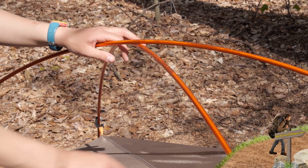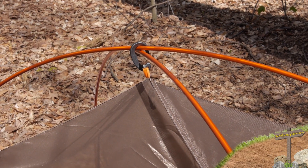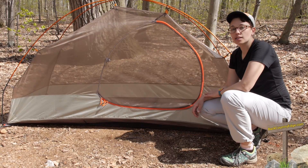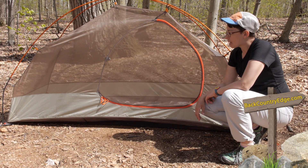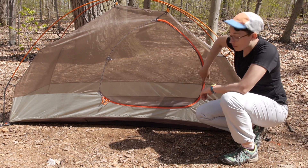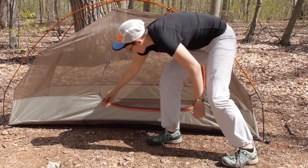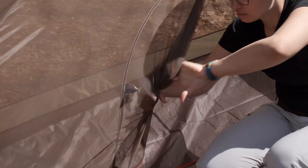Along with the simple design of the poles, you have clips on this tent which make it really easy to set up. You don't have to fumble with sleeves or anything like that — you just use these clips to attach the poles to the tent. And here on the door you have a really open D-shaped door, making it really easy to get in and out of the tent. You can roll that door back.